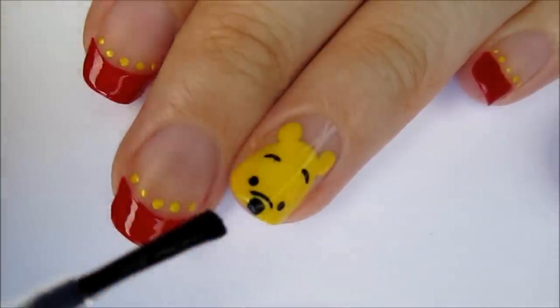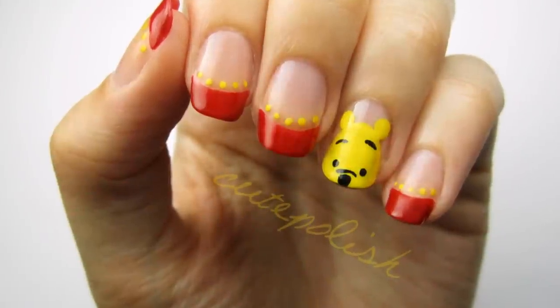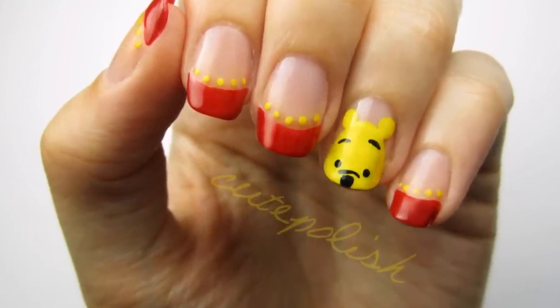Finish off all of your nails with a fast drying top coat to seal in your design and add a beautiful shine. And that's it! Please share your recreations with me on Facebook, Twitter and Instagram using the hashtag CutePolish.